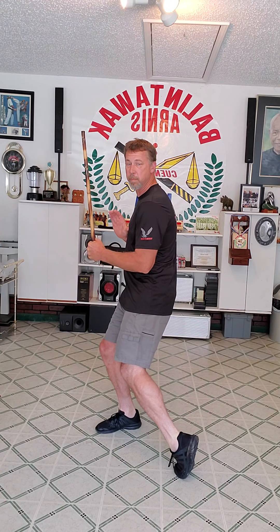Now I want you to do a double this time. Ready? One, two, three, four, five. Now go to the other side. Double again. One, two, three, four, five.